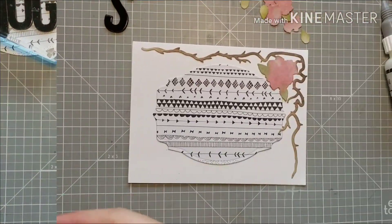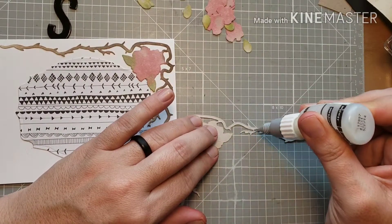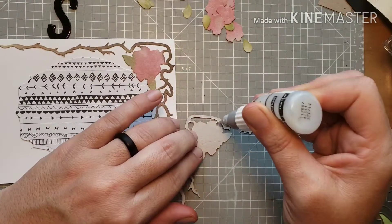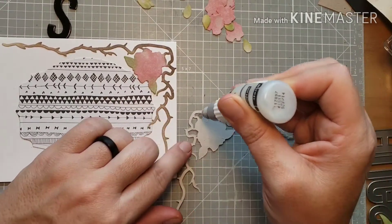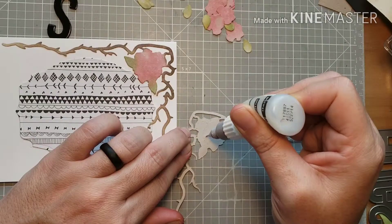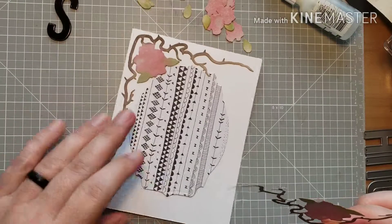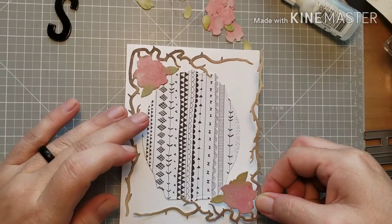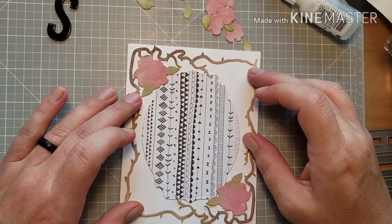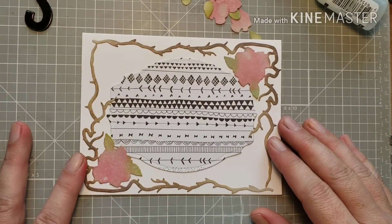I'm holding everything down with an acrylic block over all the letters to make sure they stay put while drying. Then I glued down the pattern paper frame and used matte multi-medium to glue down the rose and thorn bush die cutouts. This is where you want to use liquid adhesive because you may need to adjust the pieces, and with a dry adhesive you don't have very much wiggle room.